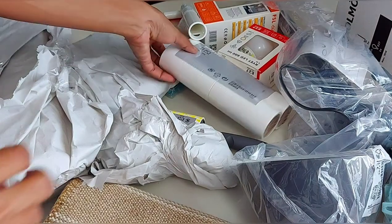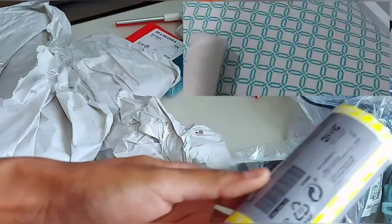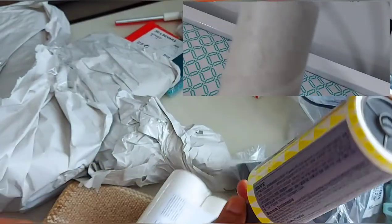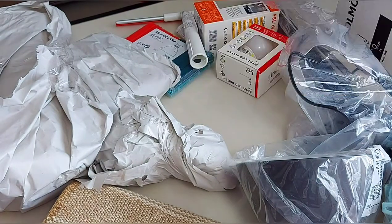This is a lint roller. This is very useful. There is a lot of cotton-tack. We can use the bed to clean it. The dust is very useful.